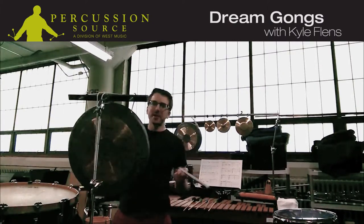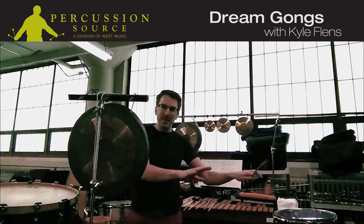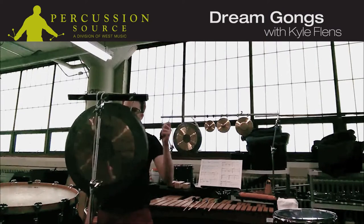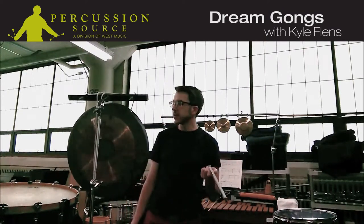It's a really great sound. I don't even have to use both hands — I can just use my bow with one hand while I'm playing something. And if I have to quickly bow something, I can just go over and bow it. Super easy. Really happy with these instruments.